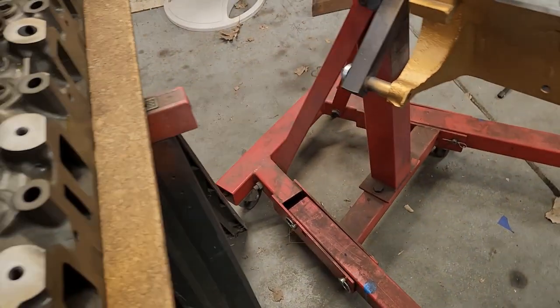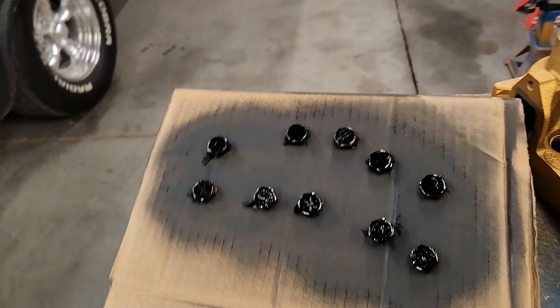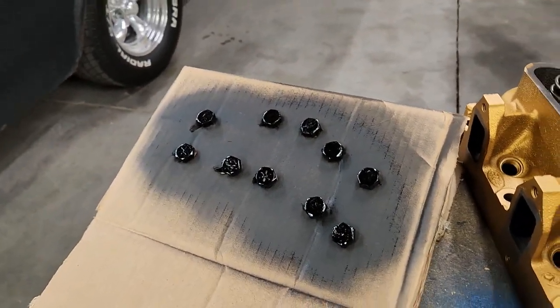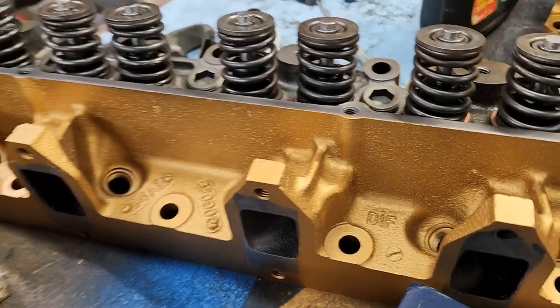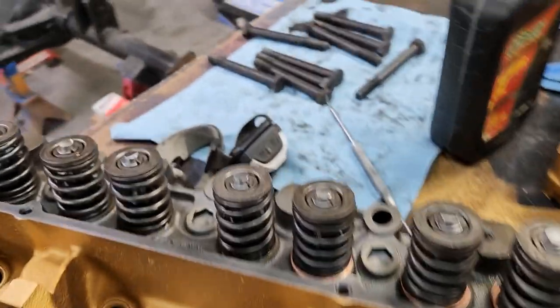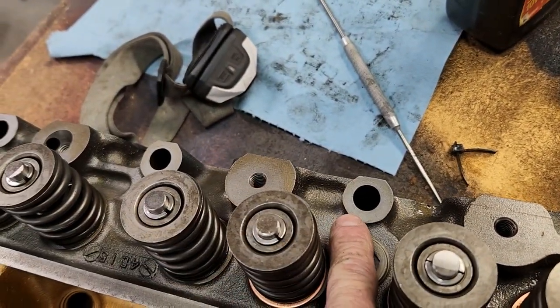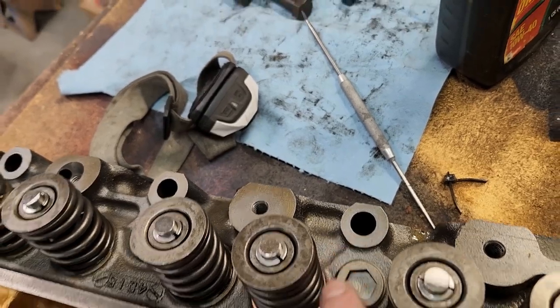Got the bolts painted — decided to paint them semi-gloss black. All the accessories are black, so that'll give a nice contrast to the gold. I didn't do the long ones because they go through the head and they sit underneath the valve cover, so there's no point in painting those.